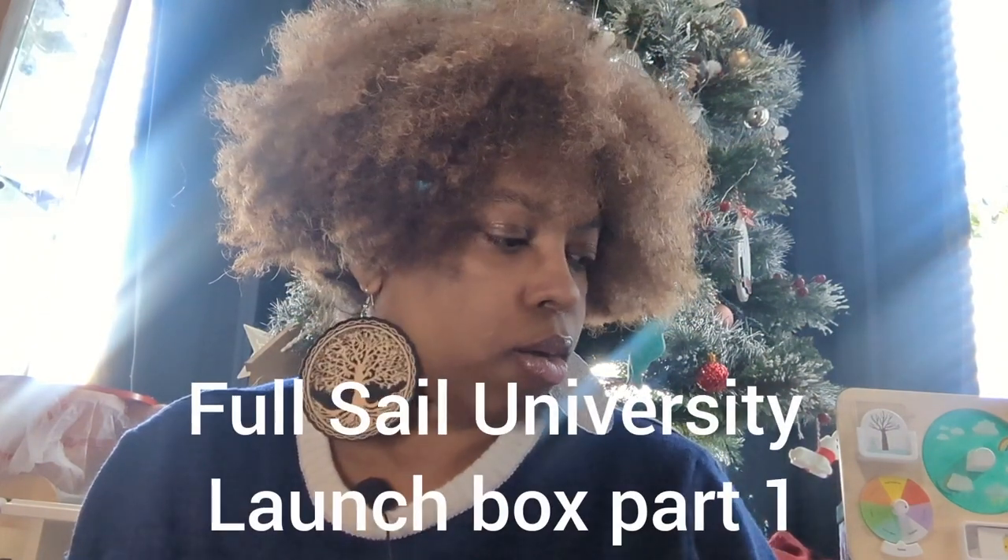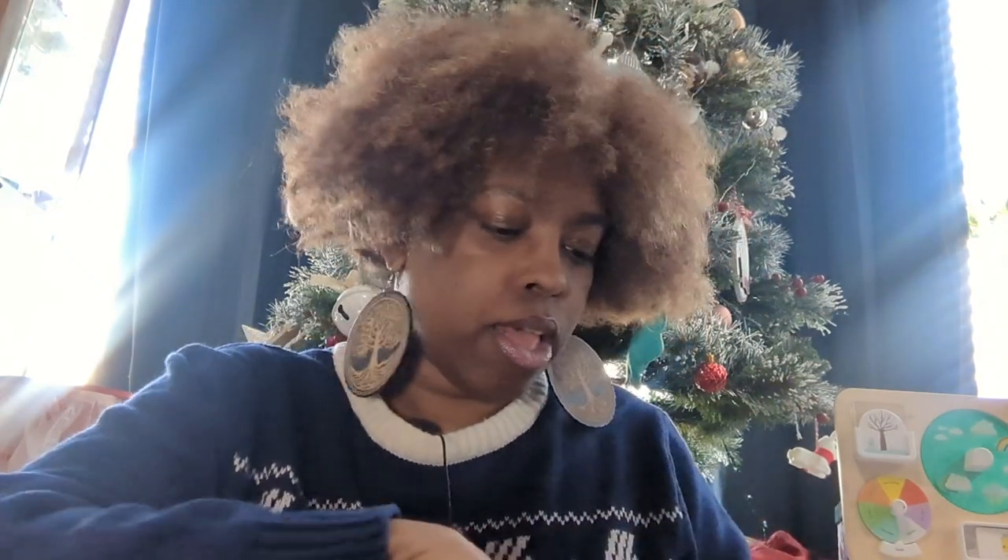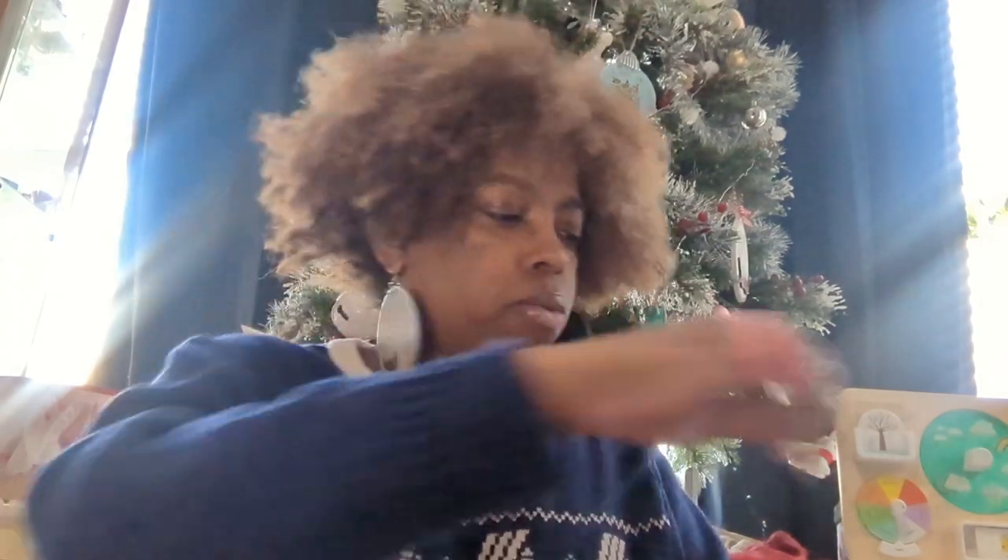I just got the first part of my launch box. I believe it's just going to be the tablet. The second part comes in the first week of January because we're about to go into 3D animation now — or rather, the intro class before you really go in.